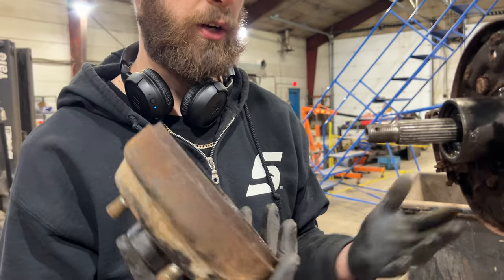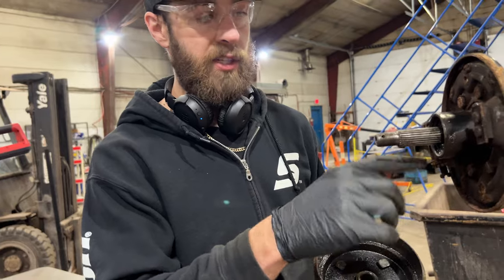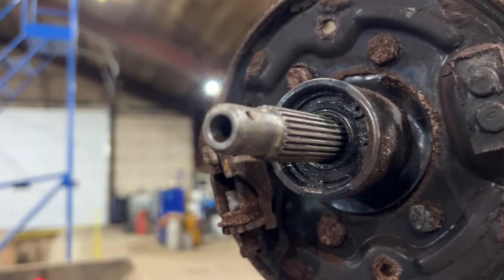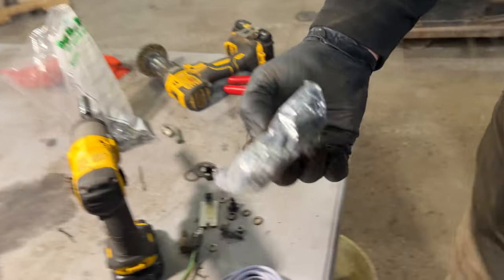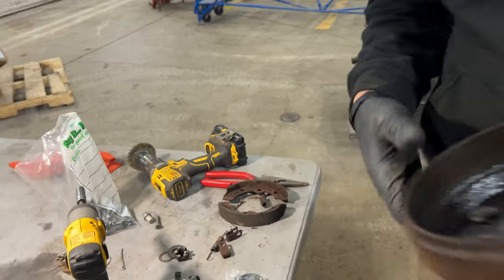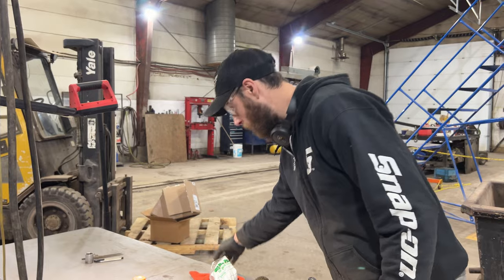Obviously we're going to be doing drums on it as well. I've got new brakes and hardware. You can see all the oil and stuff that's been getting in here, just contaminating all the brakes. There are bearings and axle seals — very cheap, you can get them on Amazon. I got all the stuff; I think it was like $35 for the bearings and seals in the kit, and the drums are like $54 each Canadian. Pretty cheap stuff, really.